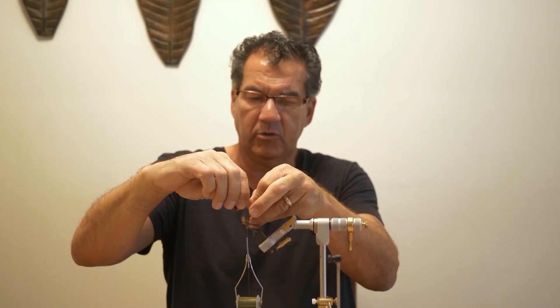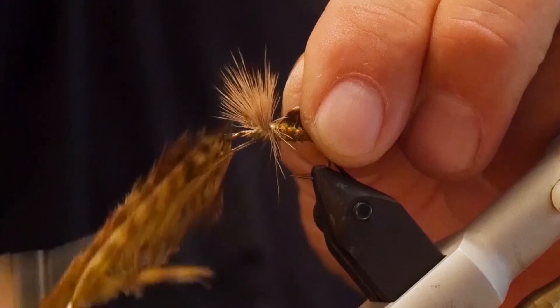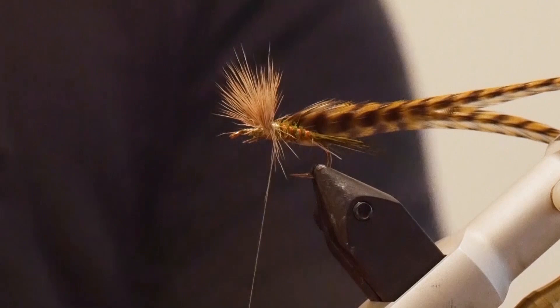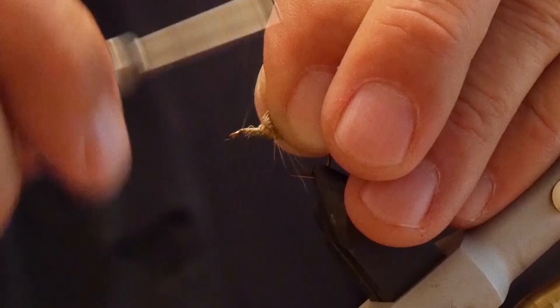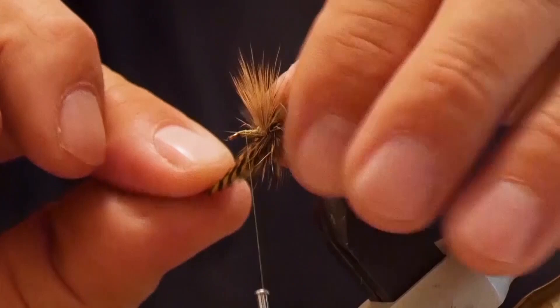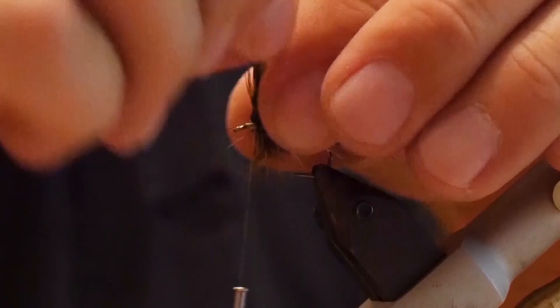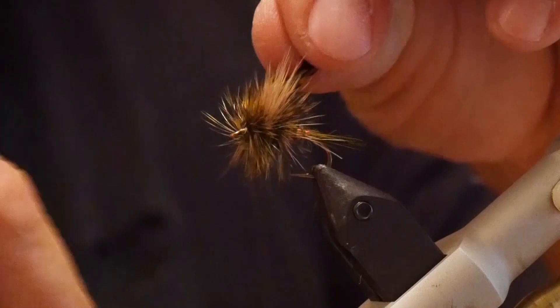Now that the body and rib are tied in, I'm going to take two hackles. To measure, just hold it up and spin it — it should be just past the barb width, about your hook width. I'm going to tie that in. The reason I use two is I want this quite bushy. Leave those a little longer, then go in front and tie it in front of the wing because I want to finish off right at the eyelet. Leave a bit of room, then start wrapping in, keeping the hackles nice and full — at least one or two good wraps behind. Pull the wing forward and do a couple of wraps in front, then tie off.